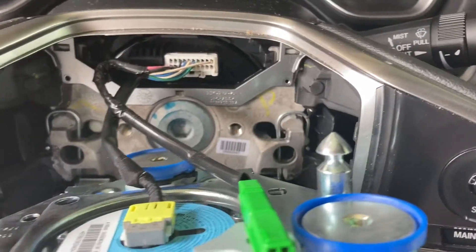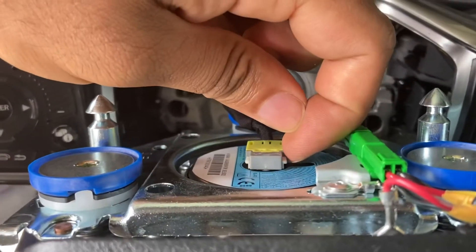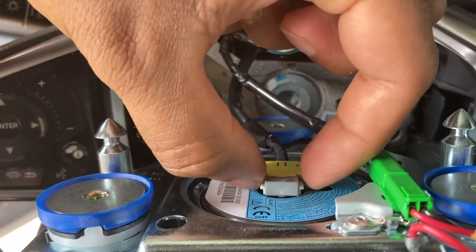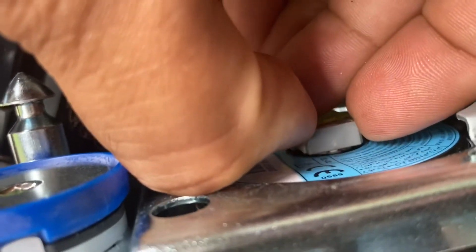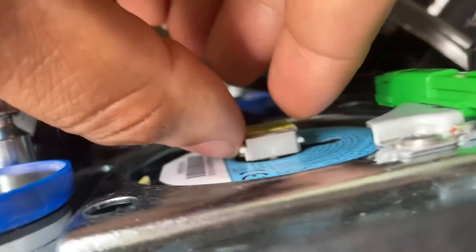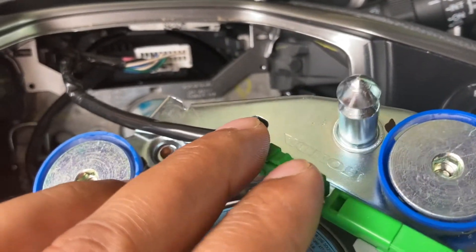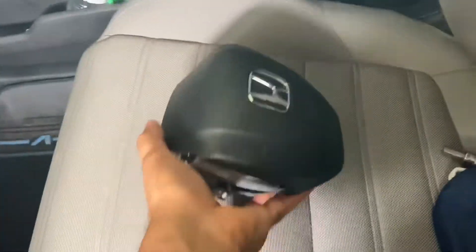That's pretty much what you're doing on both sides. To unplug the airbag, you see these white tabs — there's one here and one here. What you're doing is squeezing both of them and pulling out. You're pulling up on both sides — you should probably use both nails. There's a tab right here, just push it down to release it. Once you have both of those off, the airbag is pretty much free. Take it out, face it up, put it somewhere safe, and make sure not to drop it.